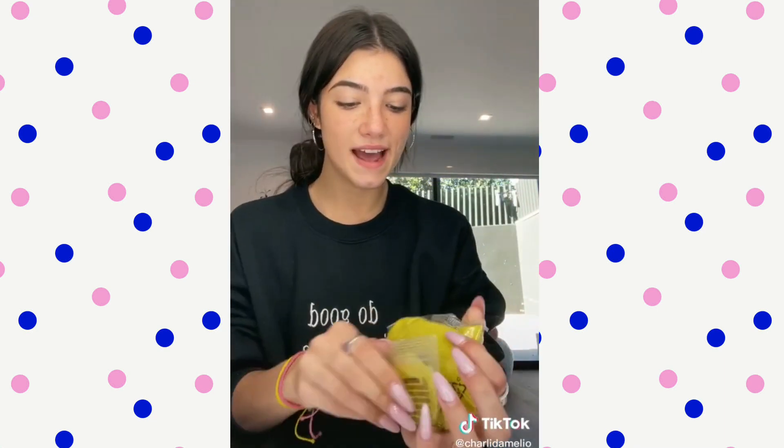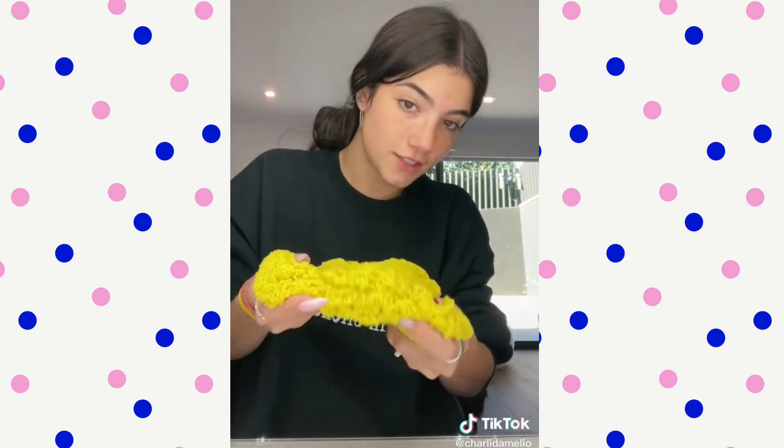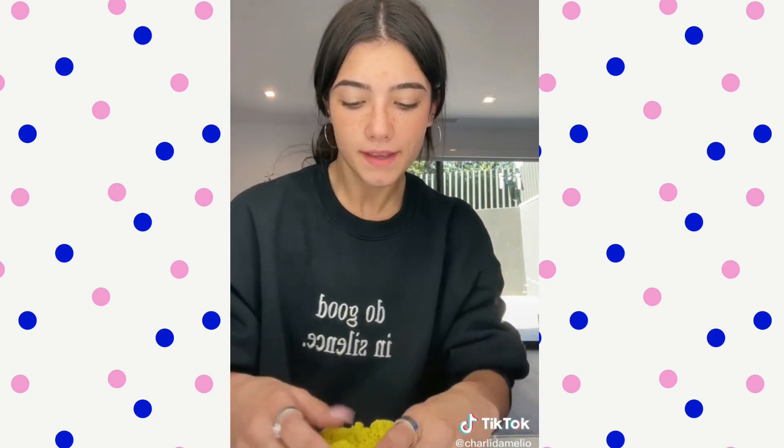Okay, so the first one we have is this banana scented one. It's super soft and such a pretty color, but I'm not a huge fan of banana scented things too much. It smells like a banana Laffy Taffy, but I do love the consistency and the color.